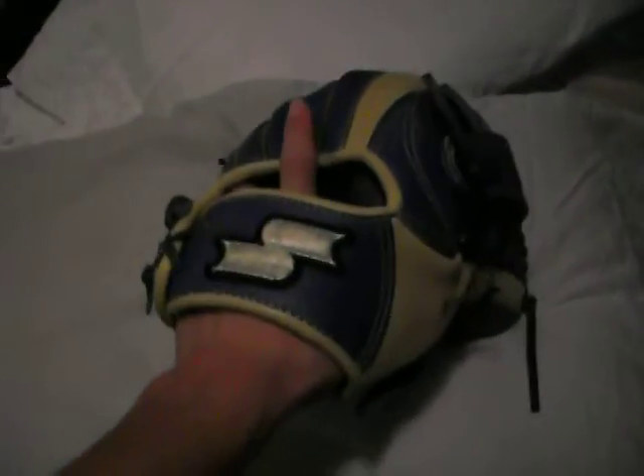Next I have my SSK glove, blue and yellow, straight from Japan — can't get this model in the US. So let me know if you're interested in that one.